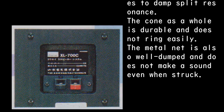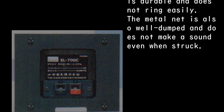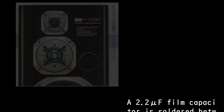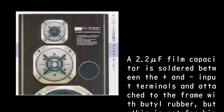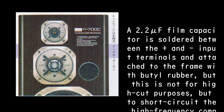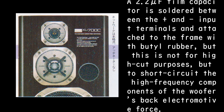The cone as a whole is durable and does not ring easily. The metal net is also well damped and does not make a sound even when struck. A 2.2 microfarad film capacitor is soldered between the plus and input terminals and attached to the frame with butyl rubber, not for high-cut purposes, but to short-circuit the high-frequency components of the woofer's back electromotive force.